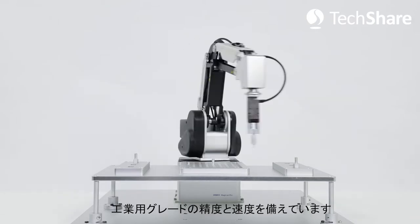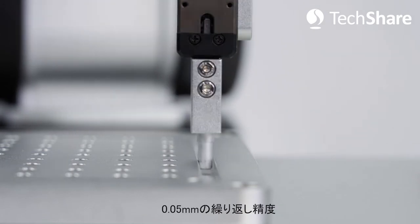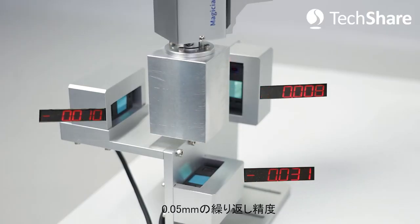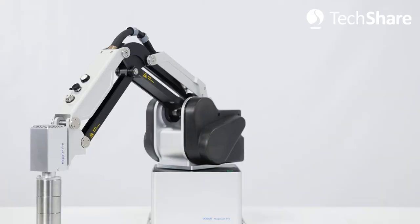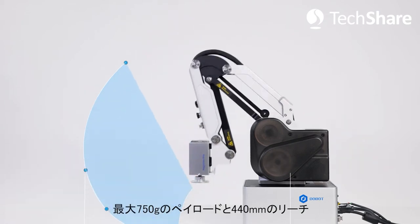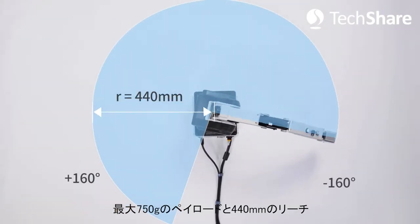The MG400 delivers industrial-grade precision and speed. A repeatability of 0.05 millimeters comes within the thickness of a single human hair. Featuring a maximum payload of 750 grams and a 440 millimeter reach, the MG400 can handle most day-to-day desktop applications.